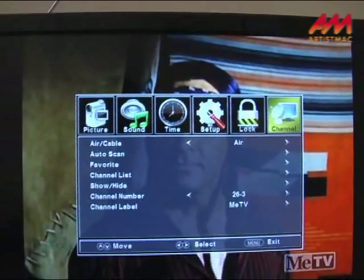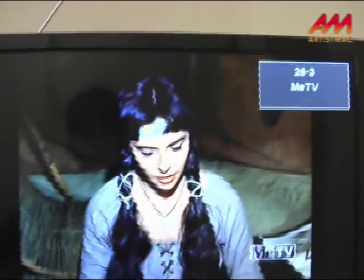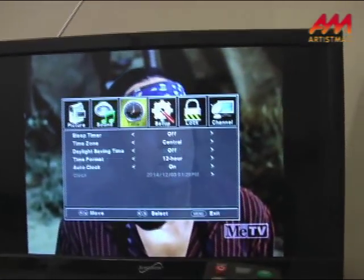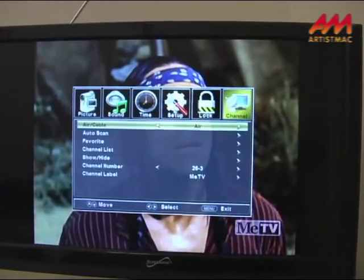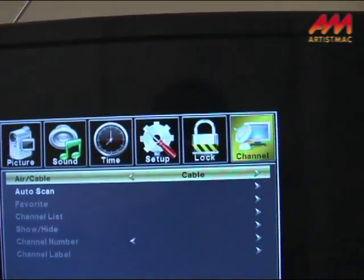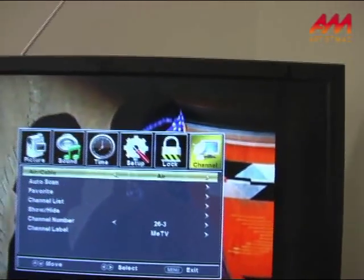It'll be different on different menus. If you have it on cable, you get black — see there? Put it back on air, and your picture comes back.